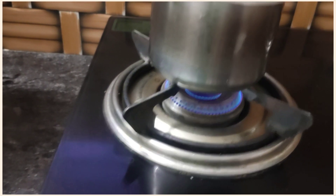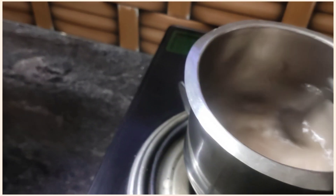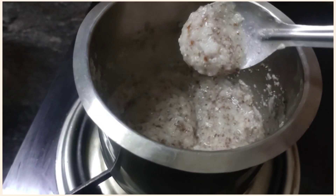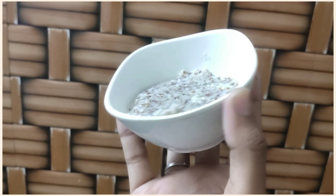If you are done with this, you will get a little consistency. Once it is done, it will be ready as a rice and flaxseed mask. This gives a nice and cool tone.